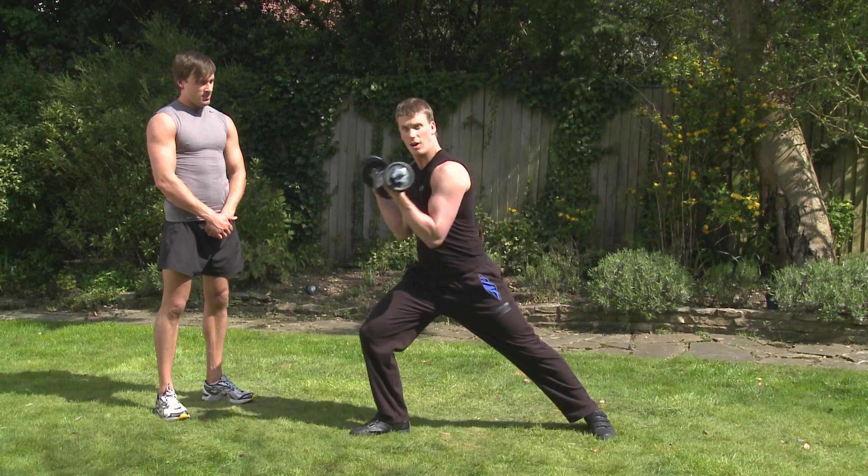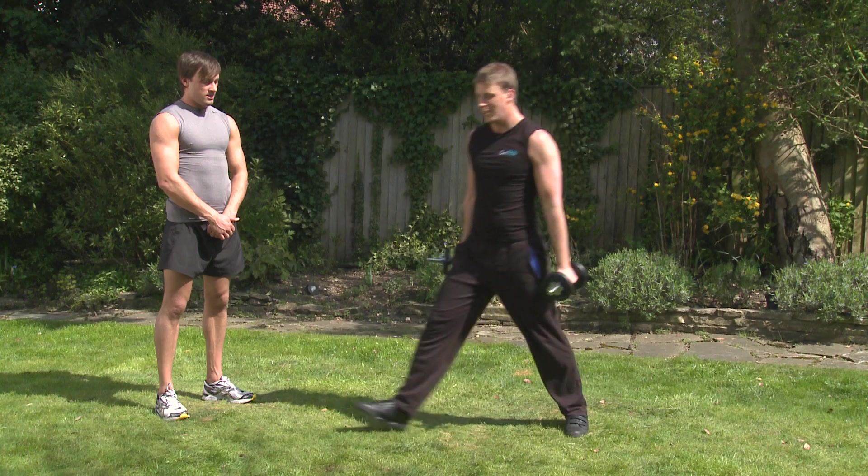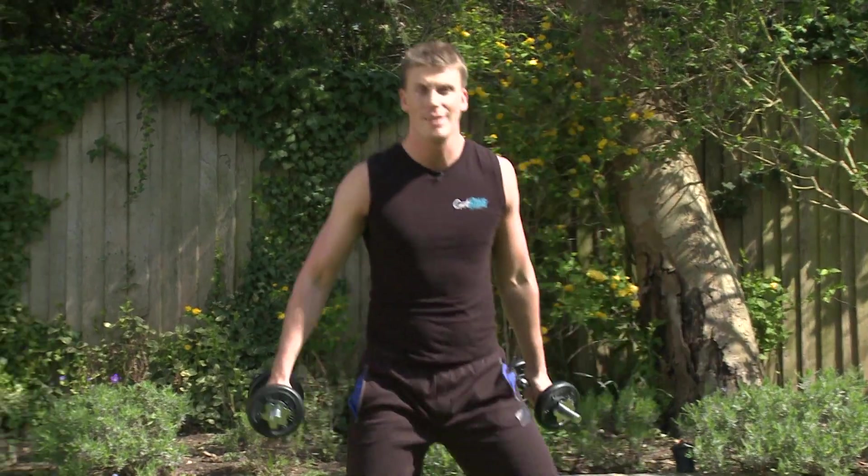Okay guys, the first exercise we're going to do is the lunge and bicep curl. So we're going to integrate two movements — lunge into the side, curl, coming back, lunge it over to the other side. Keep those knees over the toes. Pump those arms. Okay, so that's number one.